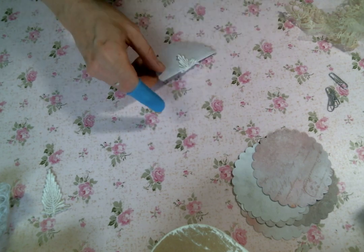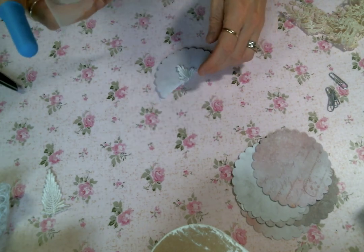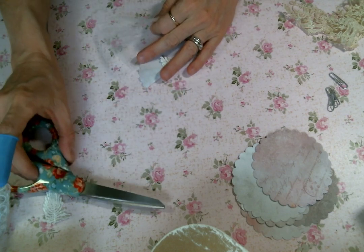So what I want to do is use some netting to kind of bunch up over the top — you know how I like to do that. So I think I'm going to start there. Let me cut some of that off. I need something soft to lay down my scissors on because I lay them down so hard and I know when I watch these videos back it's just such an awful sound.